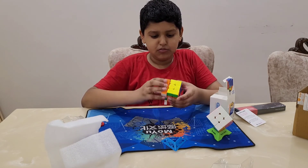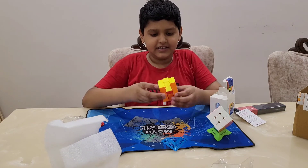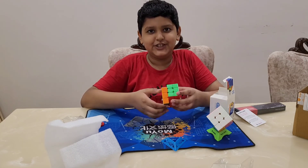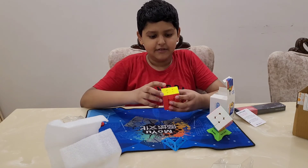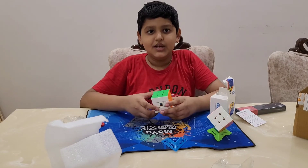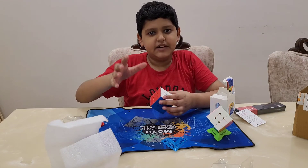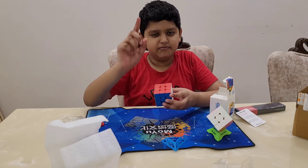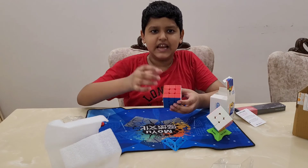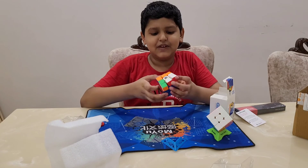It's not lubed yet, so I think I will lube it. But the turnings are so smooth — the cube has no friction, because it's maglev, magnetic levitation. Maglev means one magnet levitates on another, so there's no friction. It works like springs, but they replaced the springs with magnets — that's why it's called maglev.